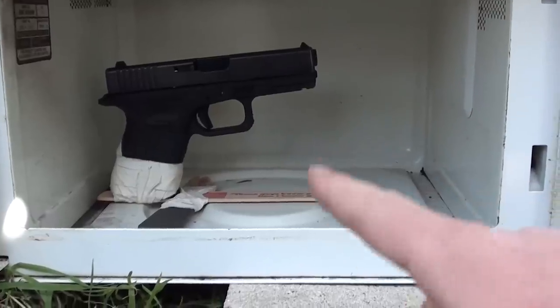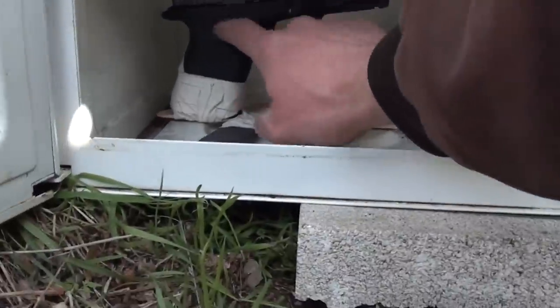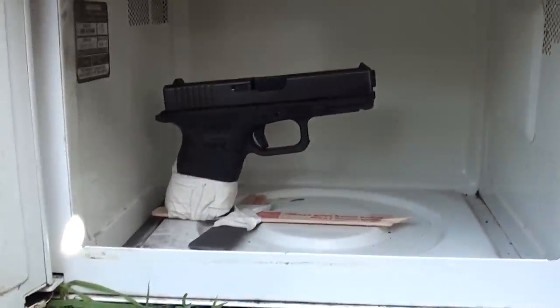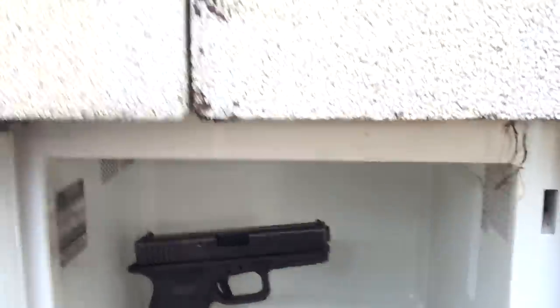So, will the Glock fire first, killing the microwave, before the microwave is able to melt the plastic frame of the Glock, and therefore enabling it to fall over and not shoot at the heart of the microwave? There's only one way to find out.